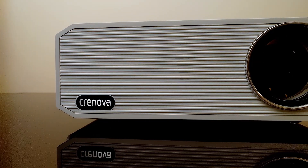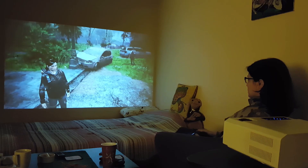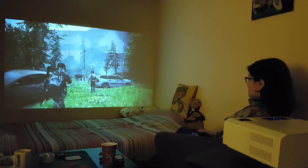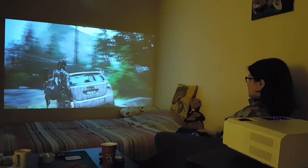Since the adjustments like keystone and focus are manual, I'd recommend it if you want a permanent projector placement — mounting on a wall or a ceiling. If you buy it, also get a good projection screen, as it will make a big difference in contrast and projection quality. Enjoy!